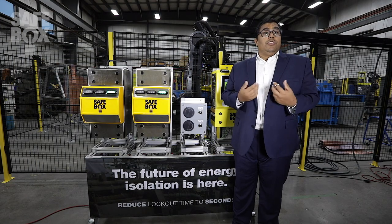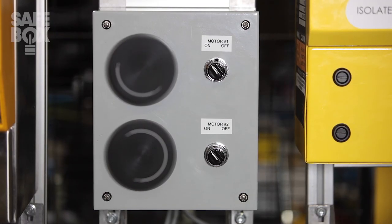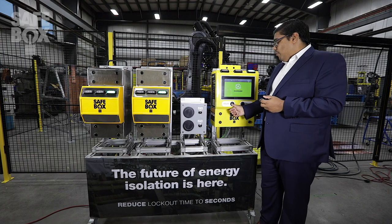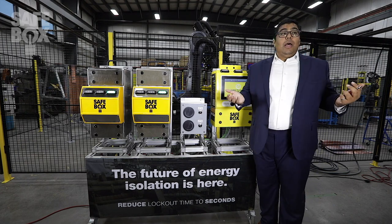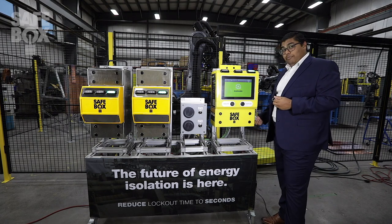In order to provide you a quick demonstration of how our system works, I have two motors here, each individually tied to a corresponding field isolation device. If I want to perform the isolation and the system is still up and running, it's not going to let me perform it, and this locking bar isn't going to be released.